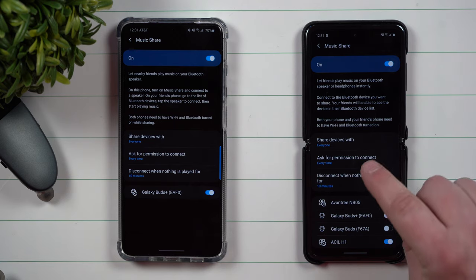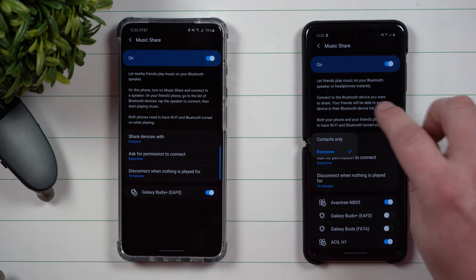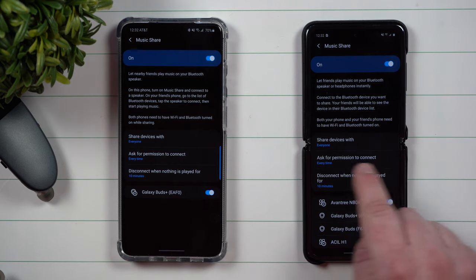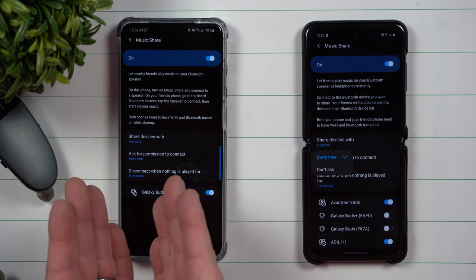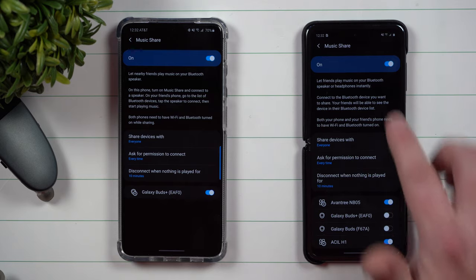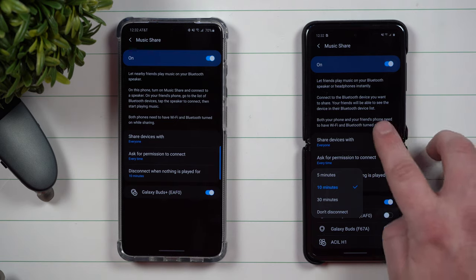You also have three different settings you can change. You can share devices with either only your contacts or with everyone. You also have this option where you have to ask for permission — so if someone wants to connect to one of my Bluetooth speakers, it's going to ask me every single time. And you have the disconnect when nothing is being played, with a timer of 5 minutes, 10 minutes, 30 minutes, or don't disconnect.